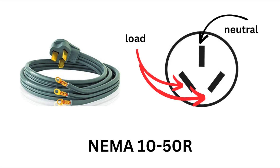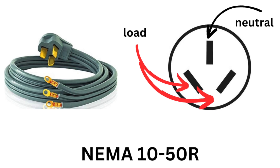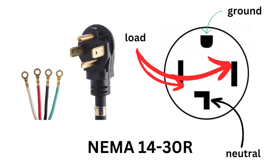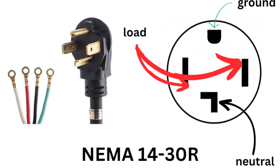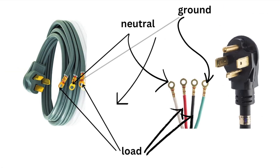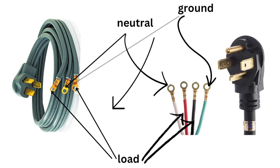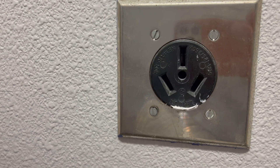As we saw earlier, the 10-50R is an old connector type that supports neutral and 2 load wires, hence the 3 prongs. In comparison, the newer 14-30P is a newer connector type that supports neutral, 2 load wires, and a dedicated ground wire. The neutral wire in the 10-50R shared the function of the ground wire, which was later deemed unsafe and banned in 1996. This means pre-existing 10-50R plugs and appliances can still be used, but they should not be newly installed.